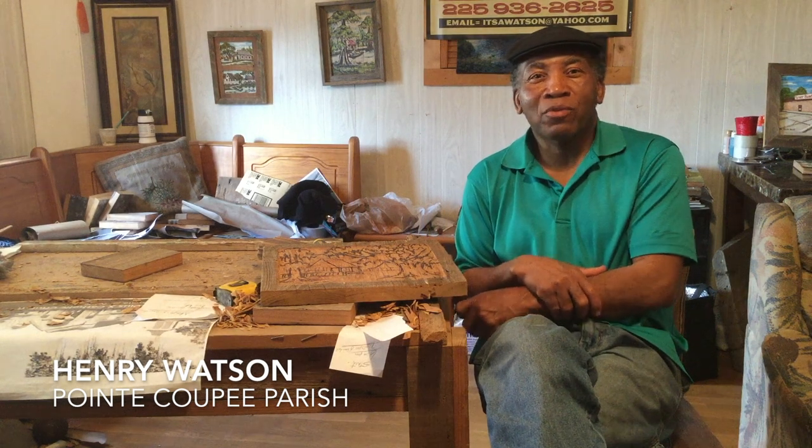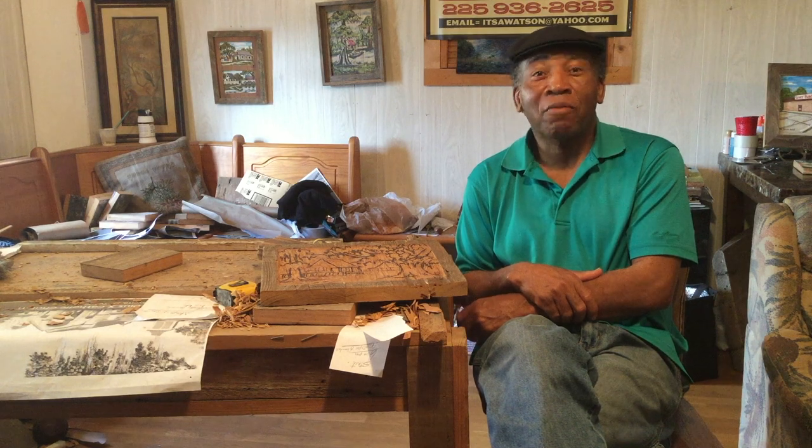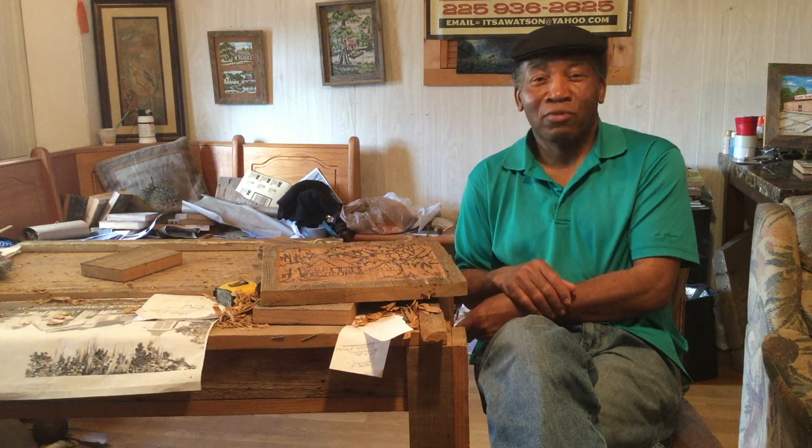Hi, I'm Henry Watson. I'm a wood carving artist from Livonia, Louisiana, but I grew up in a little area called Valverda, which is about three miles away from Livonia. Most people don't know of it because it was a small village town, but it was my hometown.